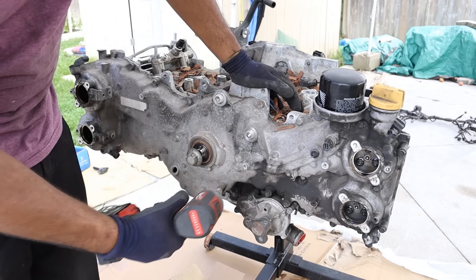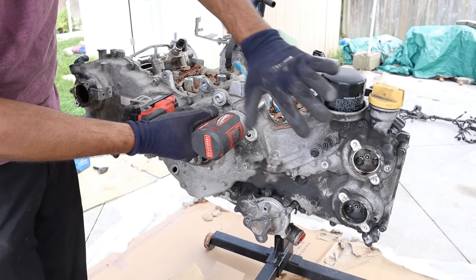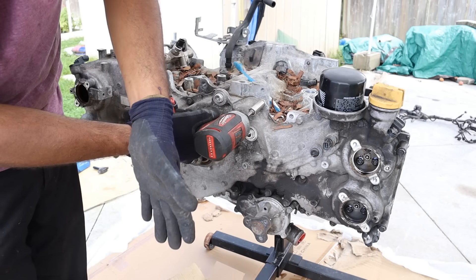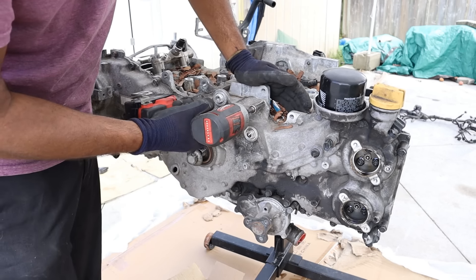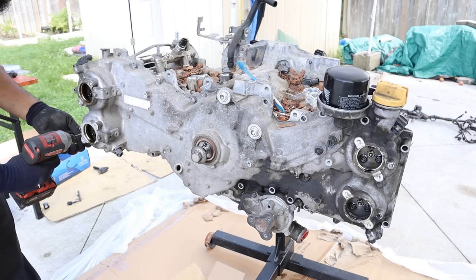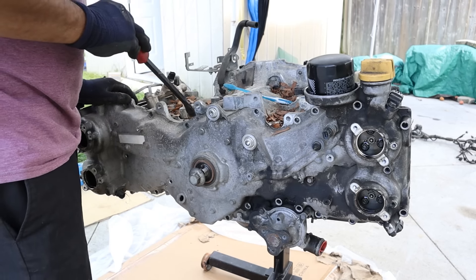Next up I'm going to tackle the timing cover. These are all held in by 12mm bolts going all the way around. Luckily this engine sits longitudinally, so if you had to do any timing work you just have to remove the radiator and front end of the vehicle to gain access. Let's see if I can pry this timing cover off.